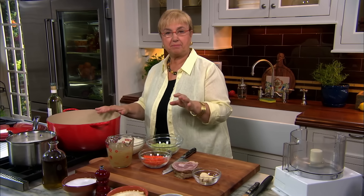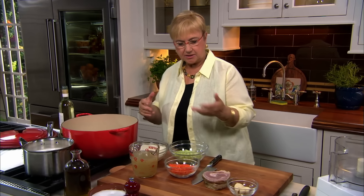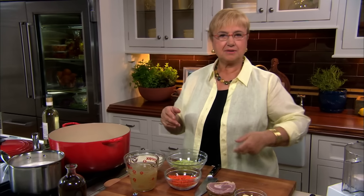What you need is a big pot, a nice dense pot, because this sauce has to cook three, four hours. If you cook it even more, it gets better.